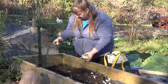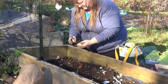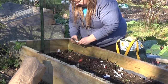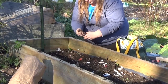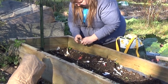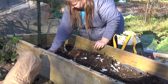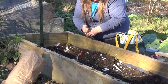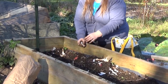You just break them apart and quite literally stick them down in. I put about a hand width between them and just push them down — it doesn't get a whole lot more difficult. In a matter of 10 minutes I can have this whole bed planted with all of the garlic.